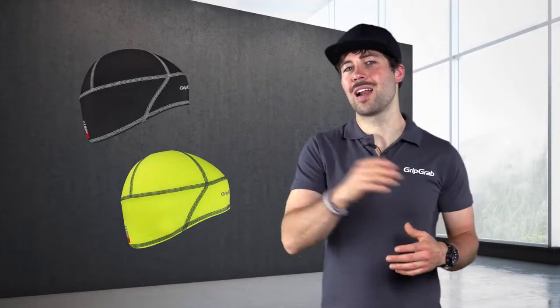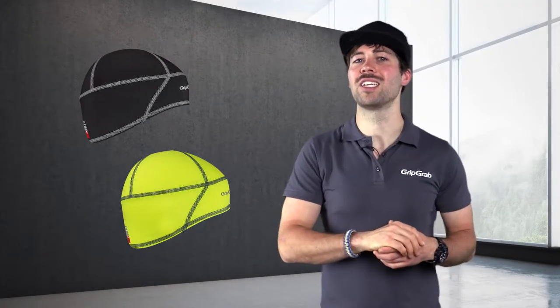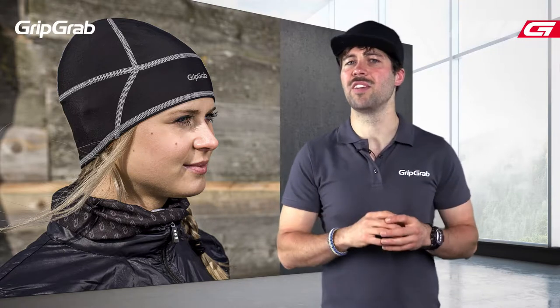The GripGrab Skullcap and Skullcap Hi-Vis are designed for running and cycling in cold conditions. A skullcap is lightweight and combines excellent insulating properties with a high degree of breathability. The soft fabric used in construction provides a comfortable fit for both running and cycling. With a skull fit design, the cap is designed to be worn either on its own or under a cycling helmet.